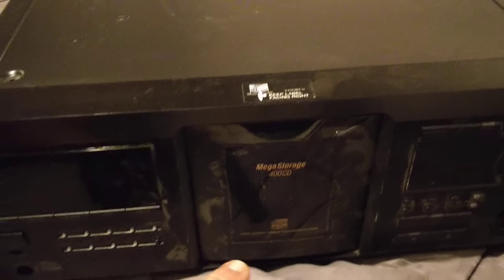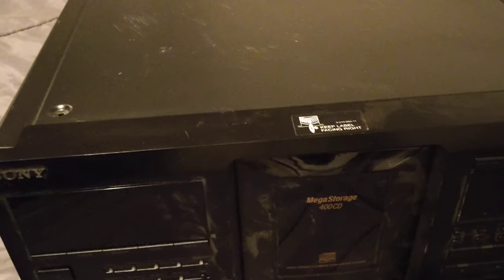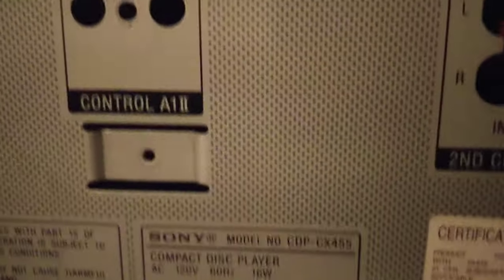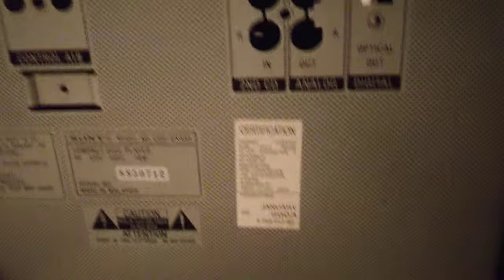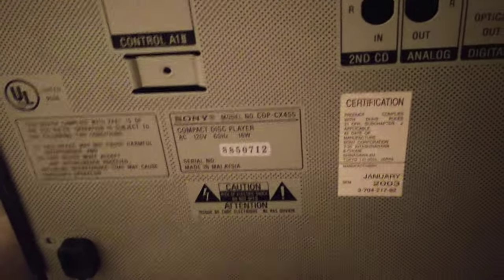Well, many of you might remember I mentioned that I got a Sony 400-disc CD changer. I did. 400 CD. This particular thing here, to be exact, is a Sony CX455. Somewhere here it should show it — there we go — CX455.